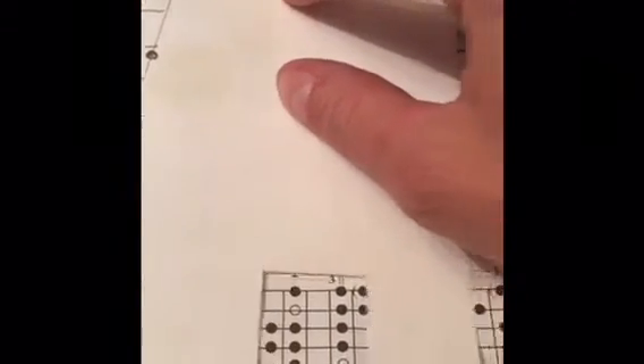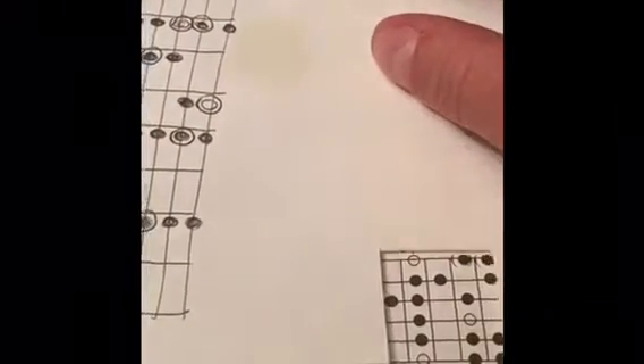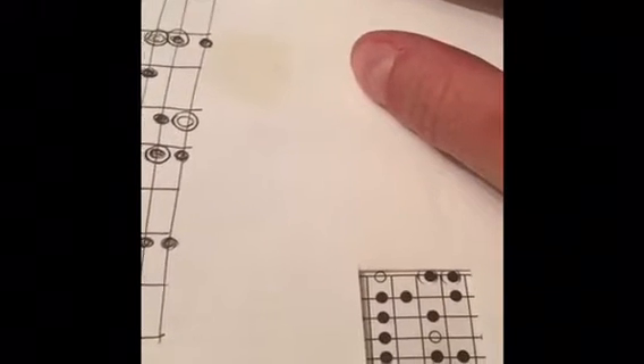There's a D right there on the fifth fret — those are the root notes. That's one pattern. There's another pattern you can start there because your root note starts on the E string — you can do that pattern.